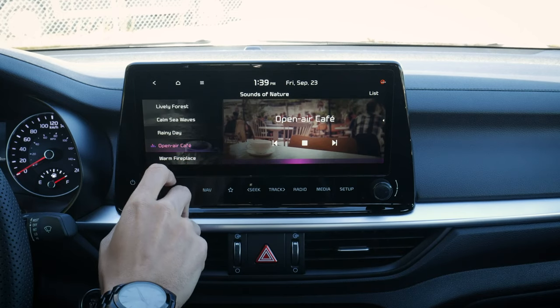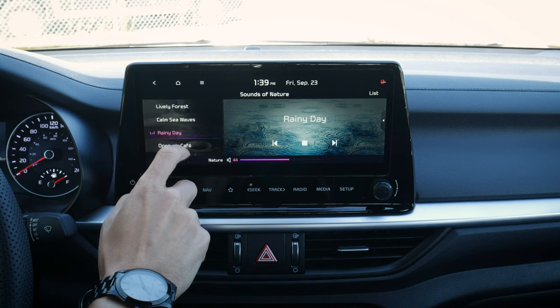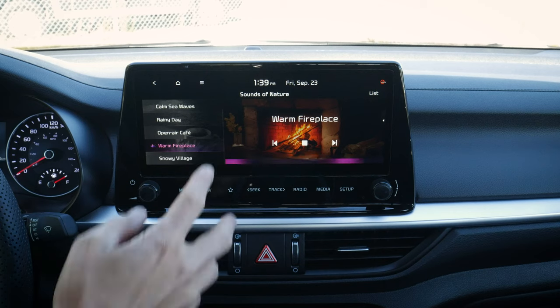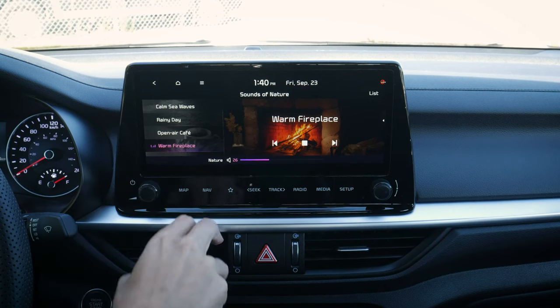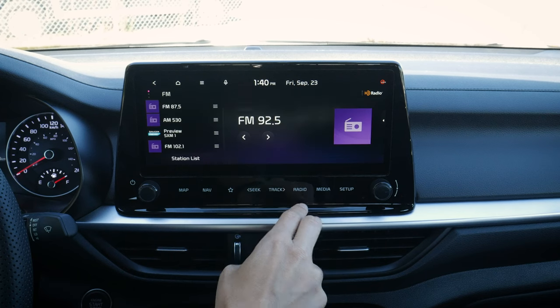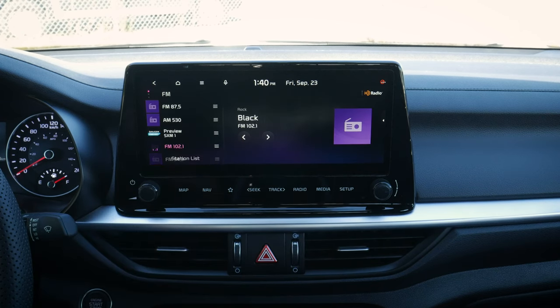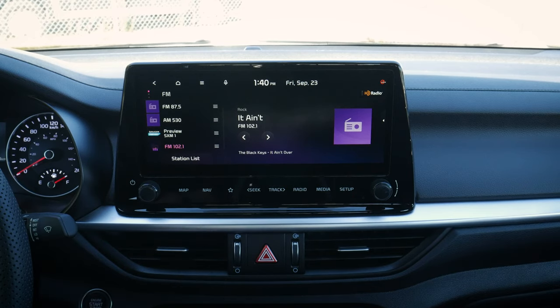Sounds of nature is available if you want to relax — we've got all our ambient noises and presets. AM, FM, Sirius XM, but lots of information. That's everything you need to know about the media screen inside of the Kia Forte.